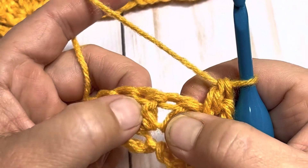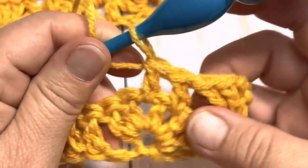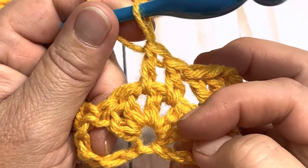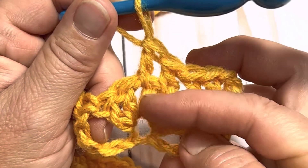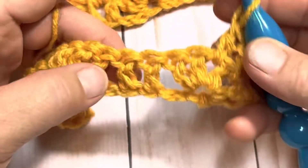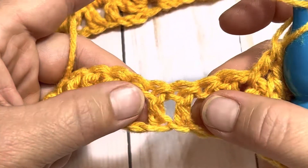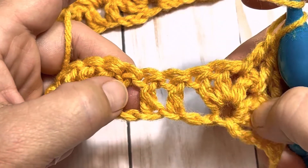Between that third stitch and your fourth stitch, in between you're going to work one double crochet — so we're going in between those double crochets. Now you're going to skip the next double crochet, and in between it and the following one you're going to work a double crochet. Remember we had our five double crochets — one, two, three, four, and five — so what you're doing is placing one double crochet after the first two and one double crochet before the last two, so one on each side of that middle double crochet of those five.